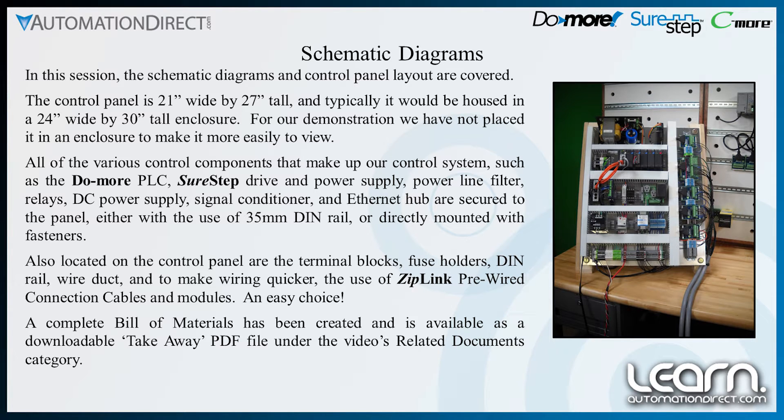All of the various control components that make up our control system, such as the Do-More PLC, Sure-Step Drive and Power Supply, Power Line Filter, Relays, DC Power Supply, Signal Conditioner, and Ethernet Hub, are secured to the panel either with the use of 35mm DIN rail or directly mounted with fasteners.